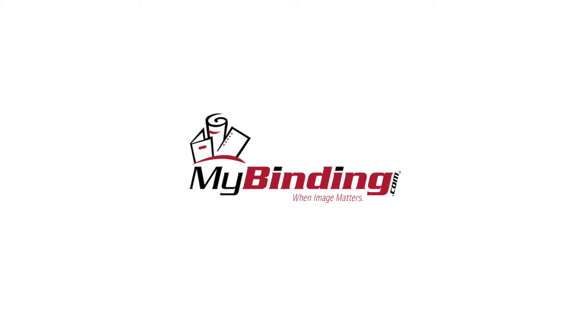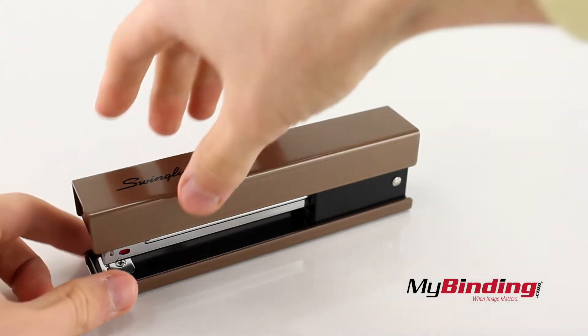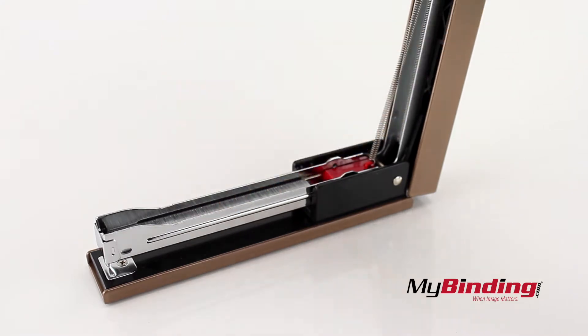Welcome to MyBinding.com. These are Swingline Runway Full Strip Staplers. Open the top cover to load the staples. Place in your full strip of staples and close it back up.